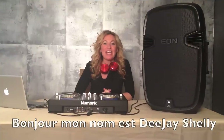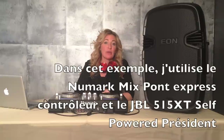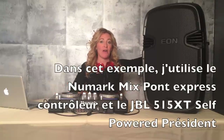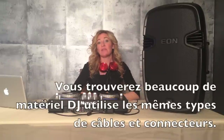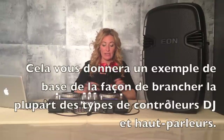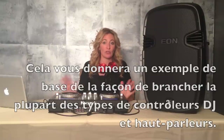Hey guys, my name is DJ Shelley and today I'm here to talk to you about how to hook up your controller to a set of speakers or a speaker. In today's tutorial, the example I'm going to use is the Numark MixDeck Express controller and the JBL515XT active speaker or self-powered speaker. But you'll find that most types of DJ equipment use a lot of the same cords and connectors, so you'll have a good idea of how to hook up other types of controllers to speakers.